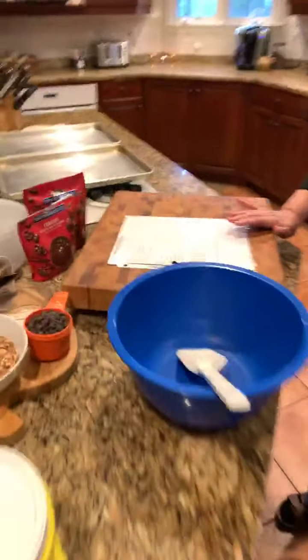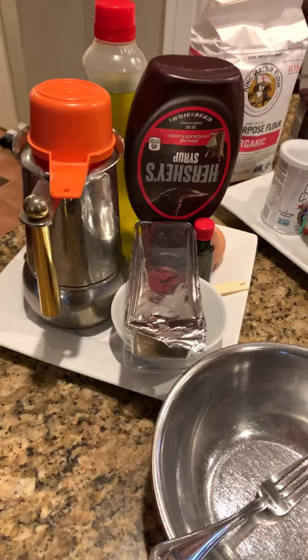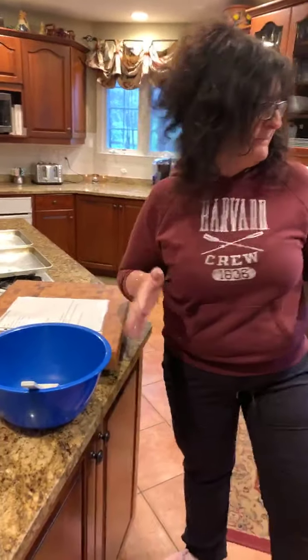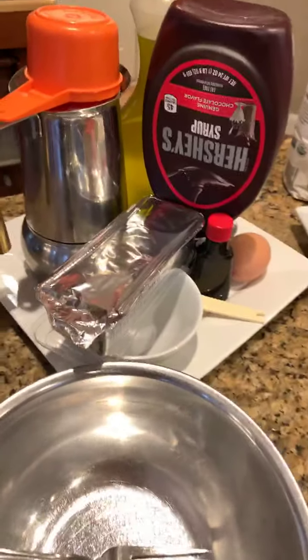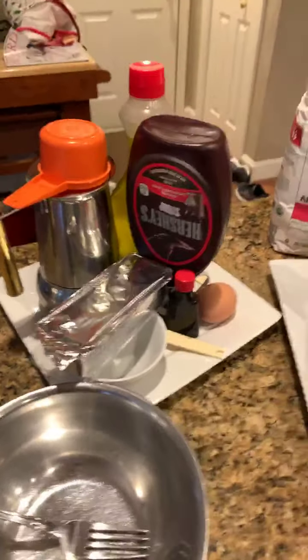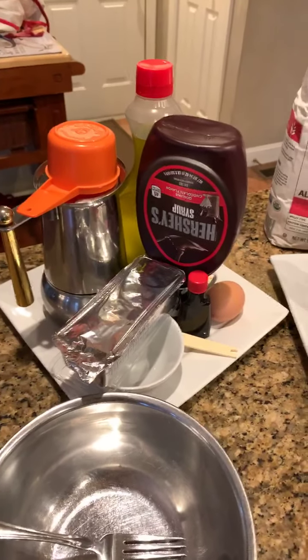Let's go over all the ingredients right now. There we have the wet ingredients. This makes about a half a batch. At Christmas time, we do about four times this amount in a batch, but this is a nice amount for just a weekend quick kind of cookie.